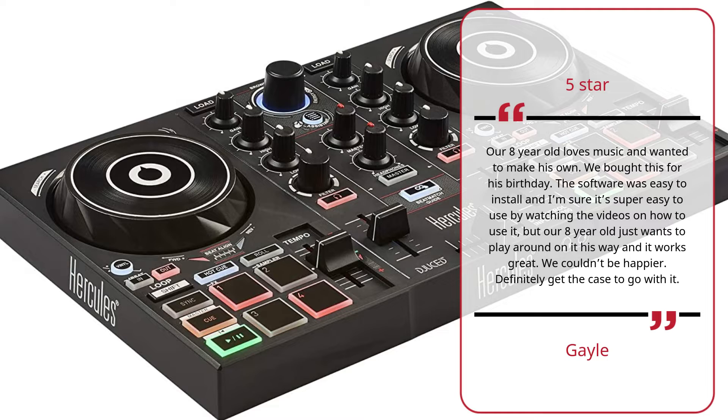Our 8-year-old loves music and wanted to make his own. We bought this for his birthday. The software was easy to install and I'm sure it's super easy to use by watching the videos on how to use it, but our 8-year-old just wants to play around on it his way and it works great. We couldn't be happier. Definitely get the case to go with it. — Gale